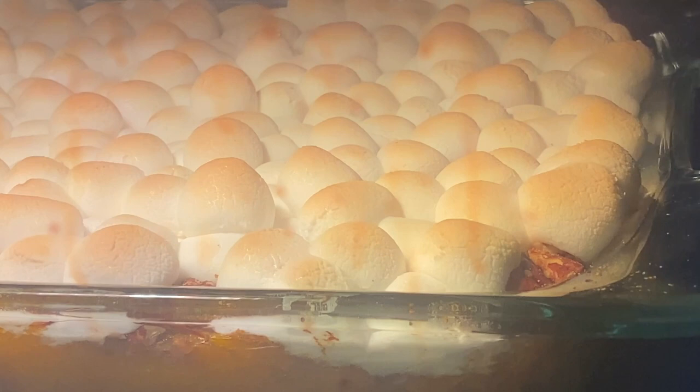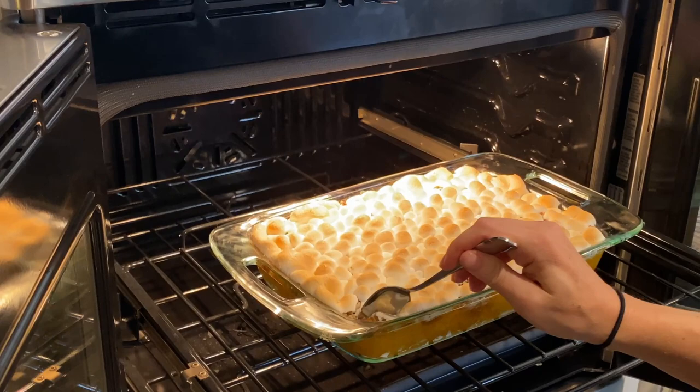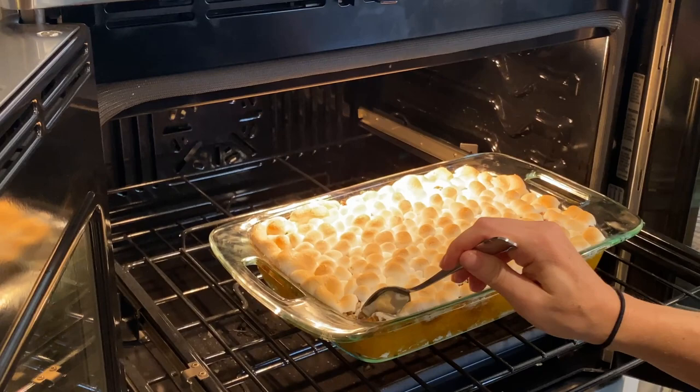Oh, those marshmallows are so much fun. I'm not even going to mess around — I'm taking a spoonful right out of the oven. I'm risking burning myself and that's okay — I usually do. I got a little bit of that pecan crunch and that marshmallow. It's come together nicely. It's super soft, really moist.